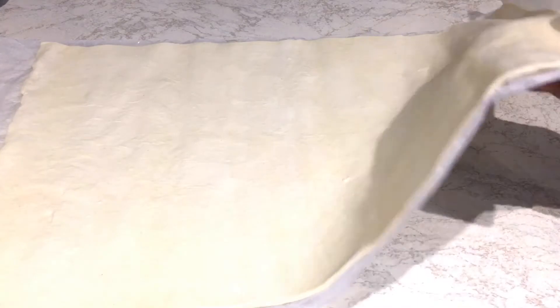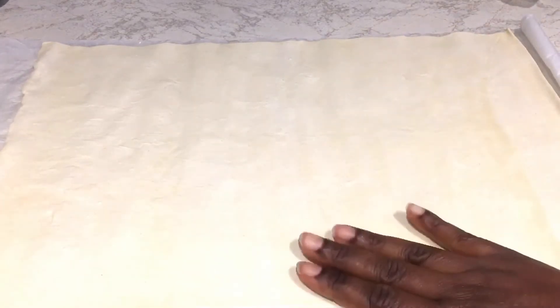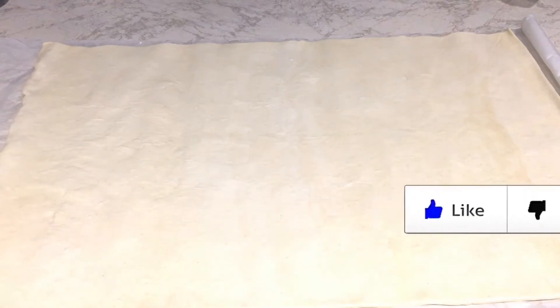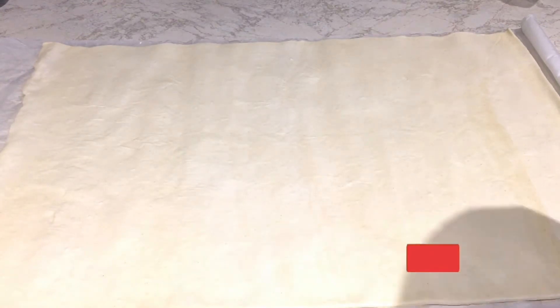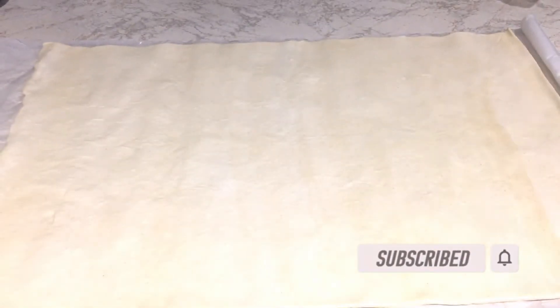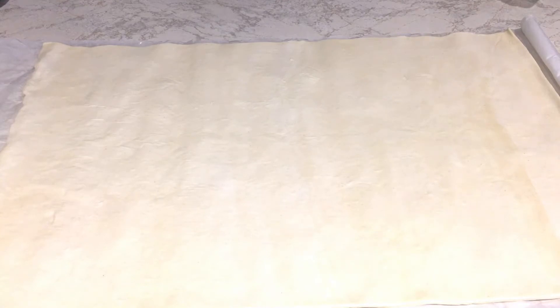I have my puff pastry here — it's a very simple recipe. What I'm going to do is spread the Biscoff spread. I hope you know the Biscoff spread — it is delicious. It's something that is quite popular in my house; everybody loves the Biscoff spread. So what I've decided to do is something called Biscoff wheels, so I'm going to spread the Biscoff.